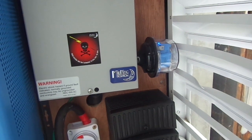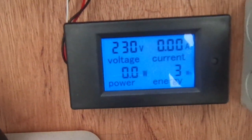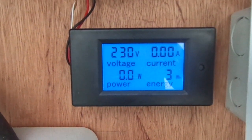Those are the SBDs. We also have the power meter connected to the system.